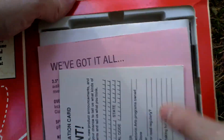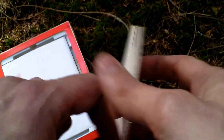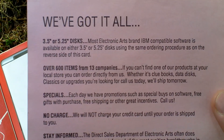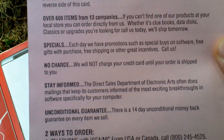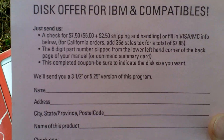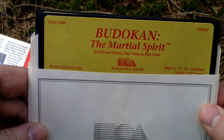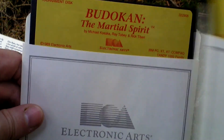Okay, if I open the box, let's take a look inside. There is a registration card. There is also an exchange form if you want a different format — if you want three and a half inch discs instead of five and a quarter inch ones. We of course have the game itself; it comes on two five and a quarter inch discs. This is the dojo disc and here is the tournament disc, so two discs.